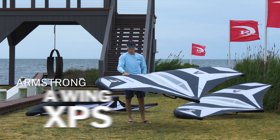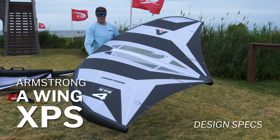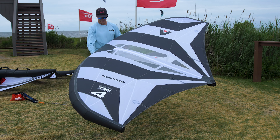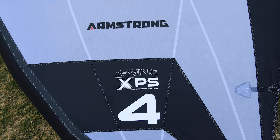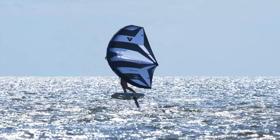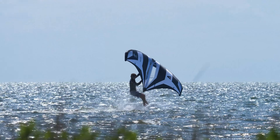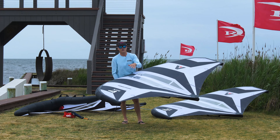This is the Armstrong XPS cross panel sail design review — edit 2 of 3. We've separated it into an on-water review, design specs, and a construction segment. This one covers design specs because there's so much going on in this new wing that we wanted to give it its fair shake and go over the entire thing.